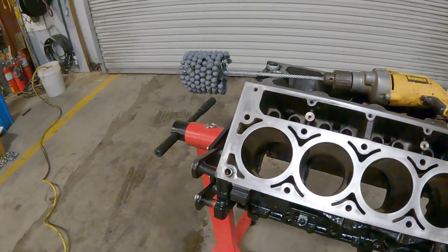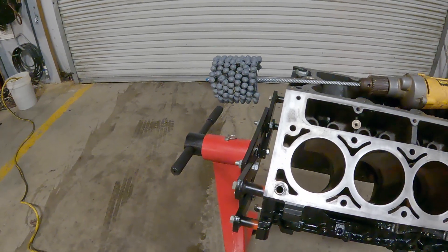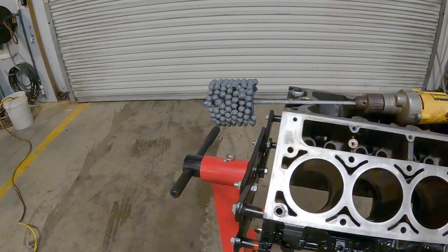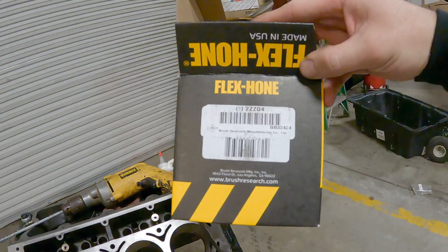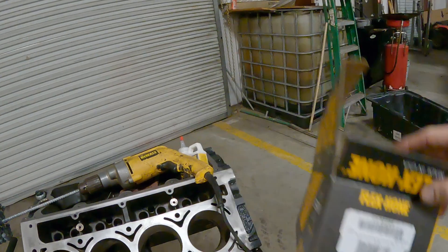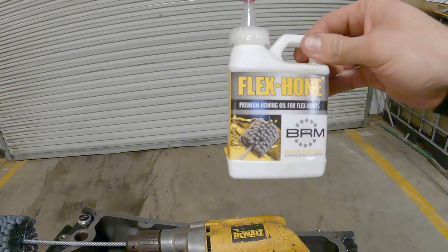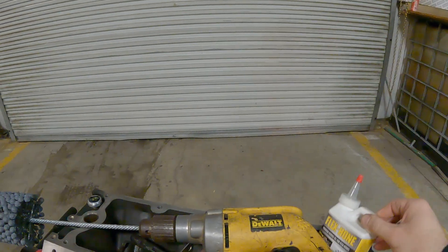We're back at it, and we got the correct size bore hone — a three and three quarter inch, 240 grit hone from Flex Hone. We're going to be using that, and we're also going to be using Flex Hone Lube. Both of these came off of Amazon.